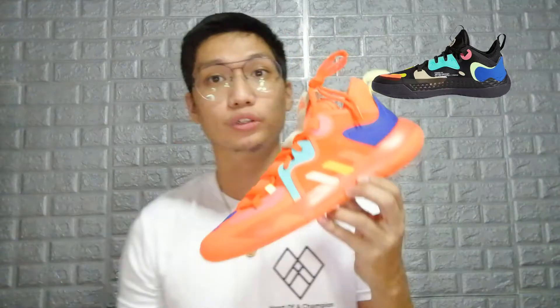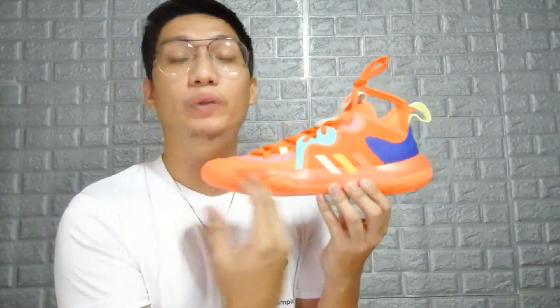Moving up to the cushion setup — this is where I think the shoe wins over the main line, which is the Harden Volume 5. It has a full-length Bounce without any caging. I really don't understand what they did with the Volume 5s — you already integrated Light Strike with a Boost drop-in mid, and I don't understand how you can mess that up. Then you've got the Step Back 2 which has full-length Bounce with a minimal setup.